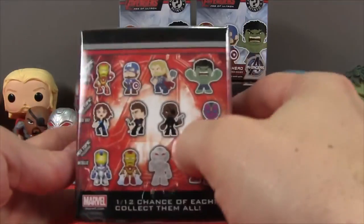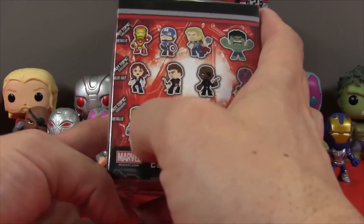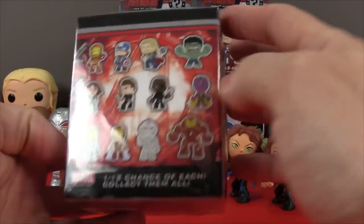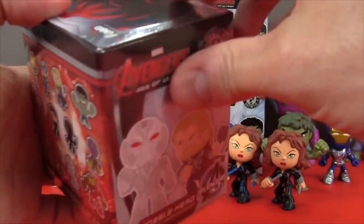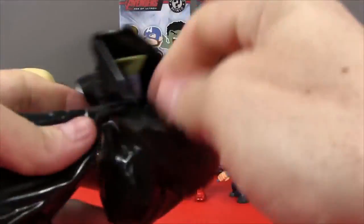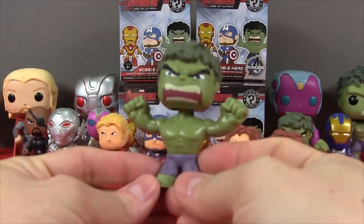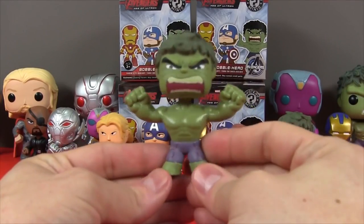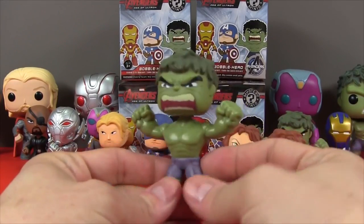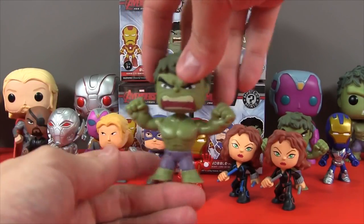Now let's take a look at our first Hot Topic exclusive. We still want to find this metallic blue Iron Man. So let's see who we have in here. And in this one we have — the Hulk! He cannot be contained! That's our third Hulk! He's really turning into a camera hog. Well that's pretty awesome — the Hulk is pretty incredible!